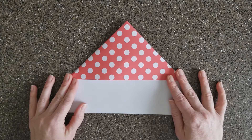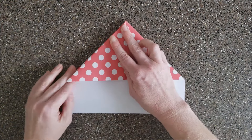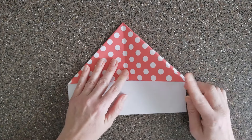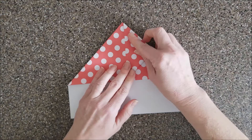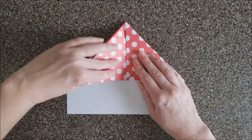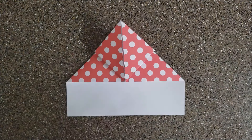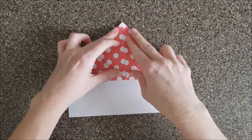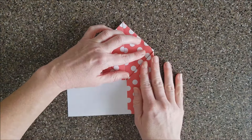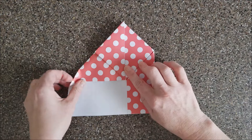Now we're gonna work with it in this direction, so make sure to turn your paper. We want to make a fold down the middle just as a guideline, then we're gonna take this corner flap and fold it up to the center. This corner flap and fold it up to the center. Then fold this side towards the center line so that it lines up right there, and do the same thing on the other side.